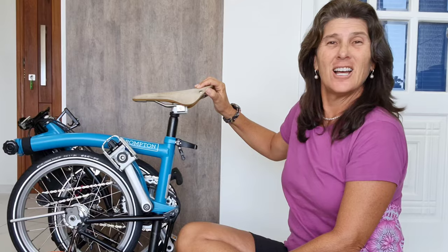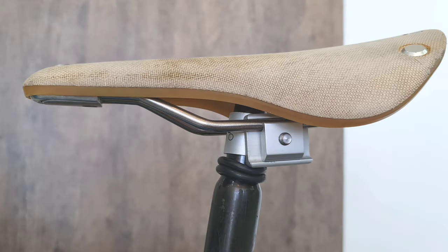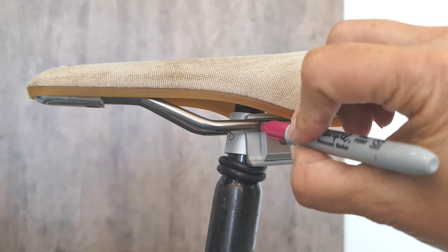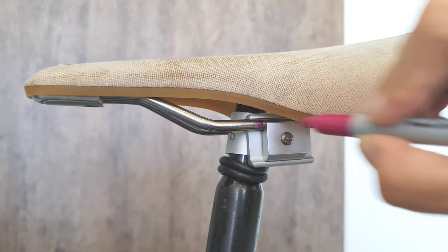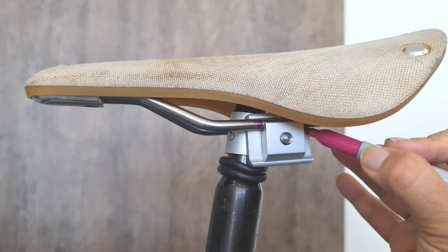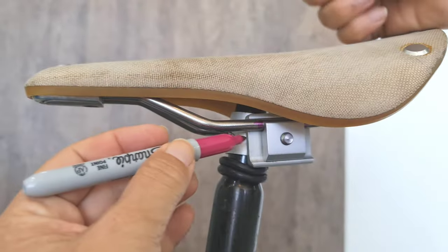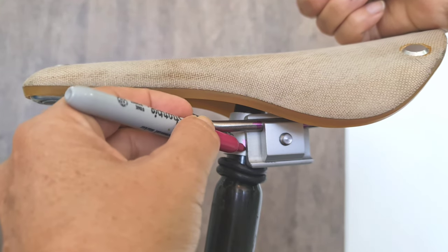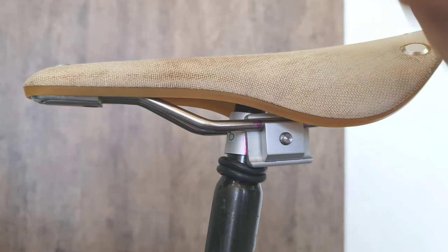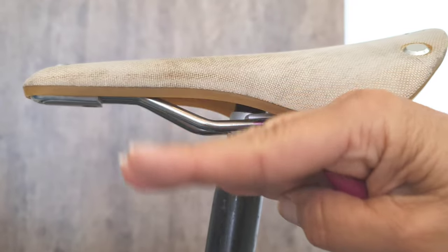Let's take the saddle out. I'm going to show you a little trick before we take it out to make life easier when you put everything back. The best thing is to mark where your saddle is — mark the height distance, and also mark the angle of the saddle. This way you have the right position and the right tilt.